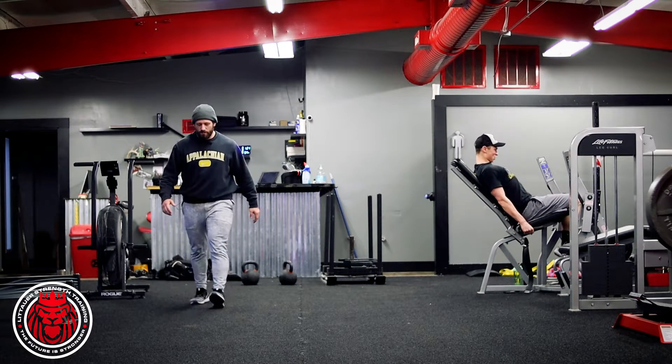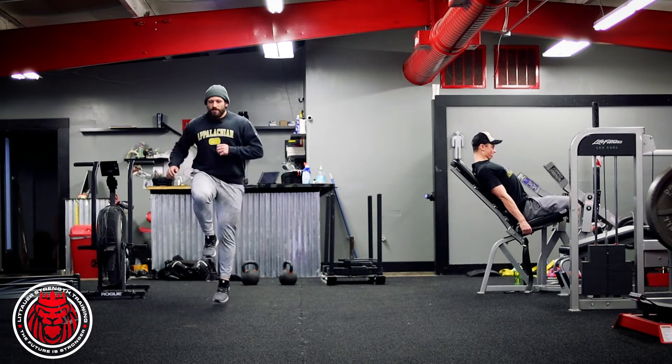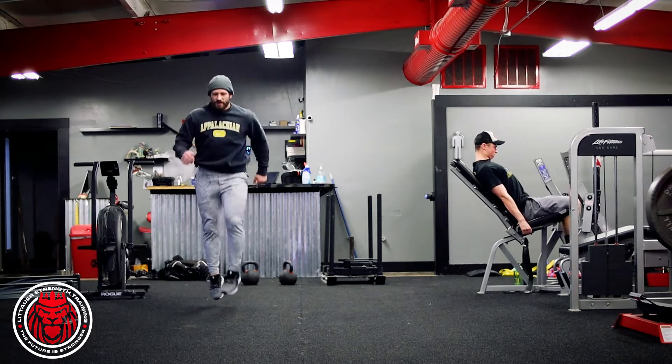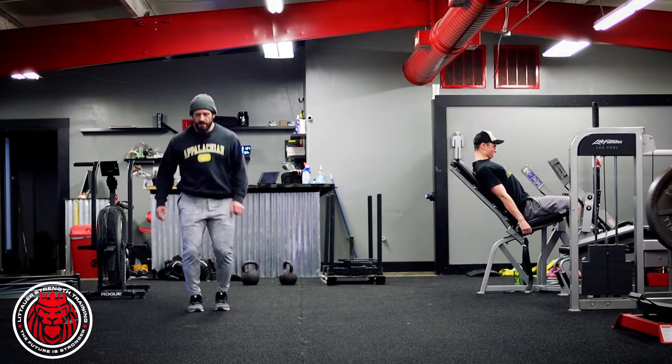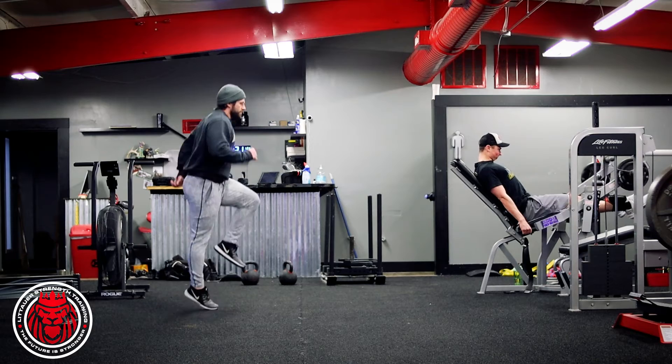Now we're basically — it's kind of more of a prance — but we're gonna get in this position where we land at the same time. So we're literally gonna jump, landing feet, hitting the ground at the same time we're moving. You can do this in place all day long, or if you wanna take it, we can move it forward.